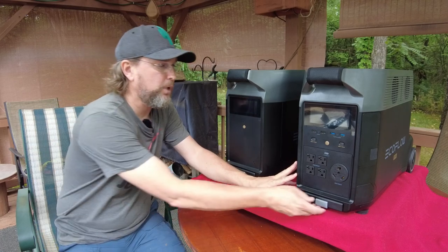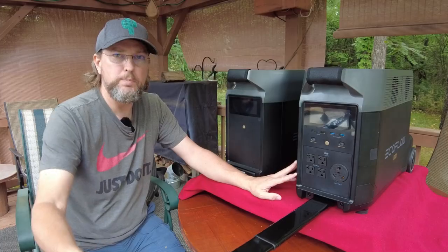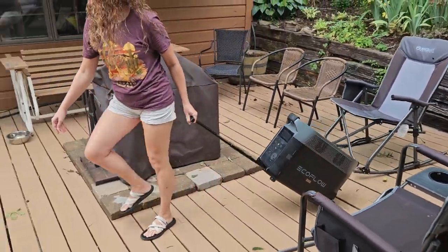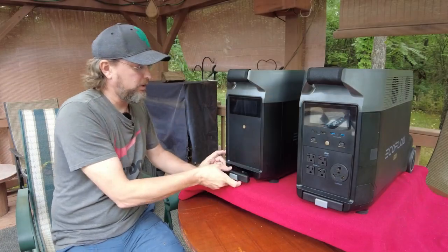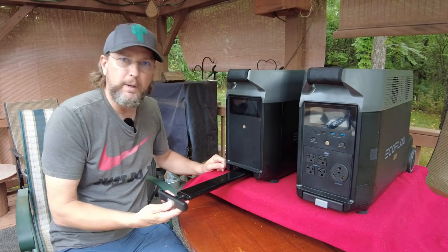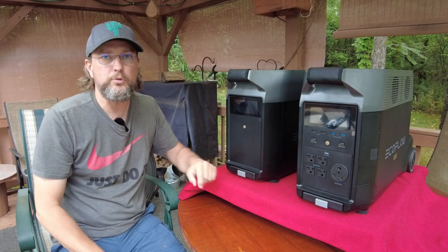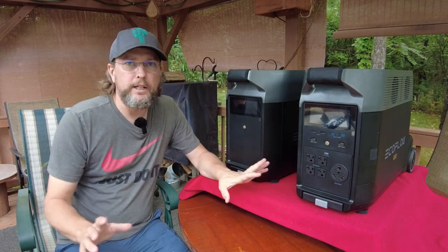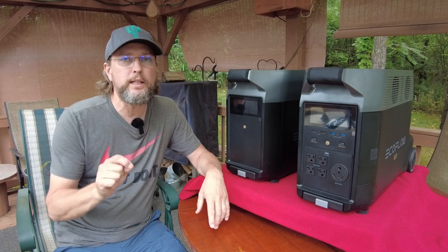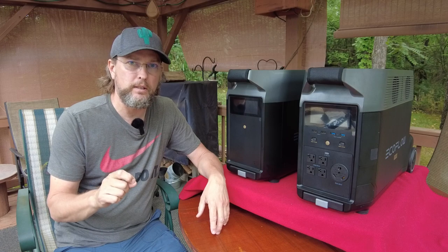Both of these units come with a suitcase-style roller handle where you just pull it out and roll it along the ground just like a suitcase. Once you get this thing up on the roller it rolls around really nicely. And at around 100 pounds, once it's rolling it's really nothing. Now what I really want to get into and show you guys is how I'm using this thing in my RV.